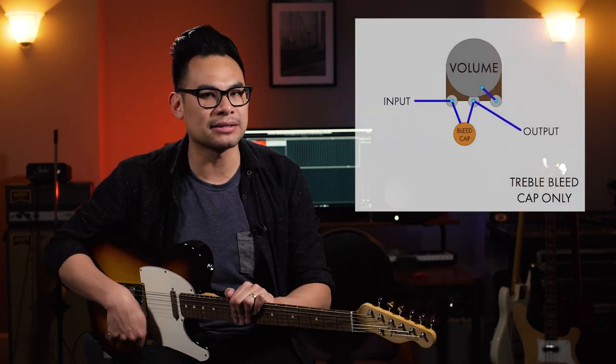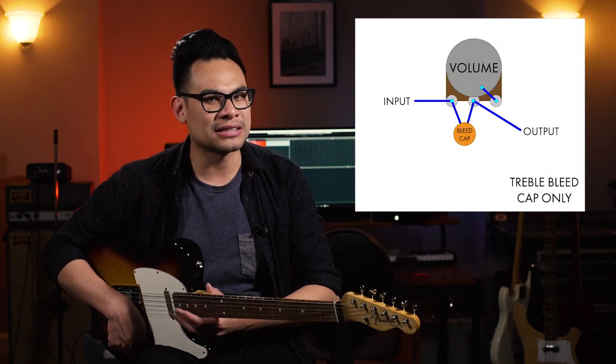Not everybody's going to like the fact that your tone changes as you turn down the volume. They just want to keep the volume brightness all the way through the rotation and keep the tone modeling separate with the tone knob. That's why they have a little thing called the treble bleed circuit. What the treble bleed circuit is, is pretty much a little capacitor that they put on the volume knob, and that capacitor is going to allow those highs to bleed right through no matter where you are on the volume knob. You could have just the cap by itself — I particularly don't like that style; you'll see it on a lot of PRSs.